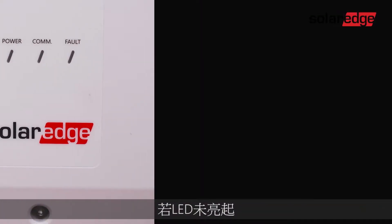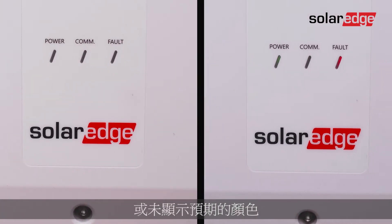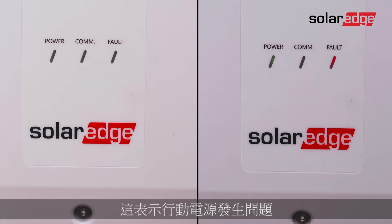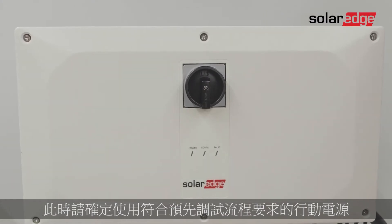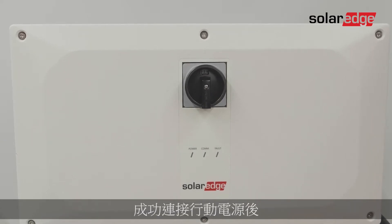If the LEDs do not light up or don't display the expected colors, this means there's an issue with the power bank. In this case, make sure to use another power bank that meets the pre-commissioning process requirements.